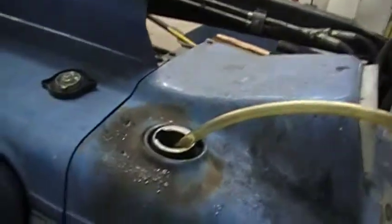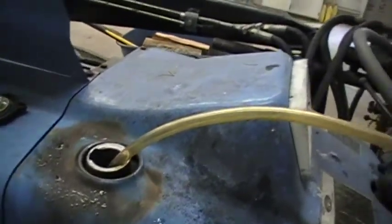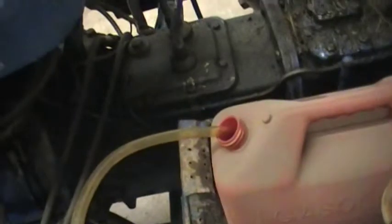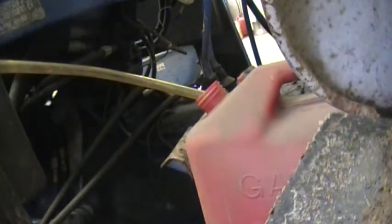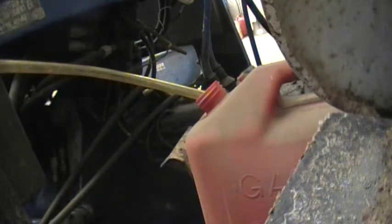The fuel tank on this tractor is right up by the dashboard. I just simply have this clear line running from it down around and into the gas can. I've got a couple different cans — I'll swap those out as necessary while we're doing this. My air hose actually leaks a little bit, so I'm going to wait until it's time to use it to plug it in.